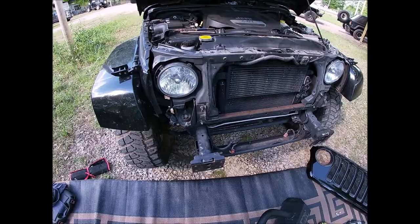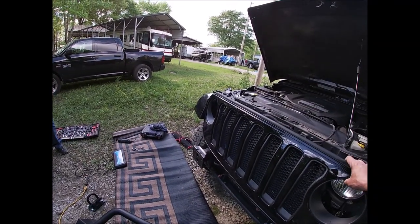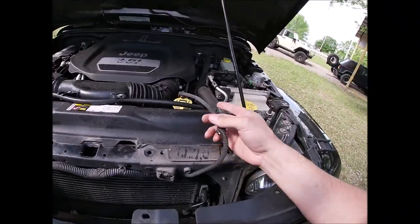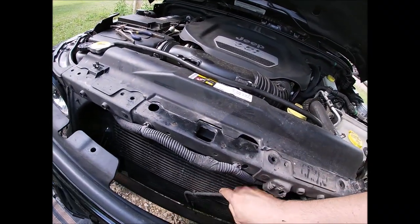Alright, we had to take the bumper off. Now let's see if it fits. Alright, it's good — bolt that bumper back up. We're going to tuck this ambient air temperature sensor right down there for the time being.